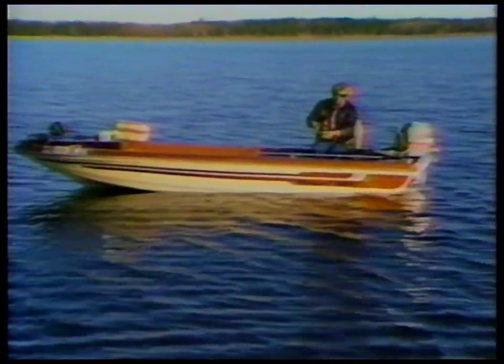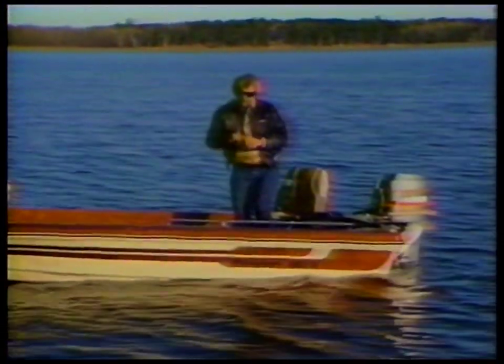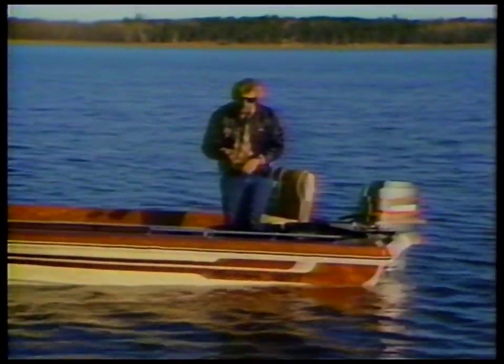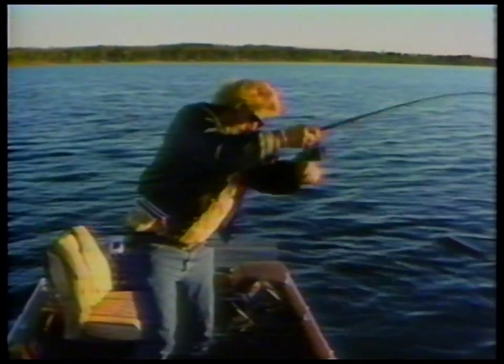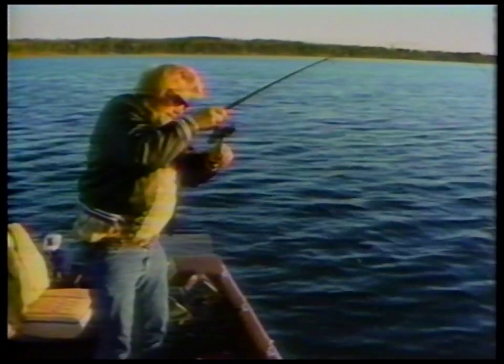Be prepared to strip line too. I like to give them a little bit of time because those are fairly good-sized minnows. Sometimes the biggest fish don't hit real hard either. This is a good fish — boy, this is a much better fish!